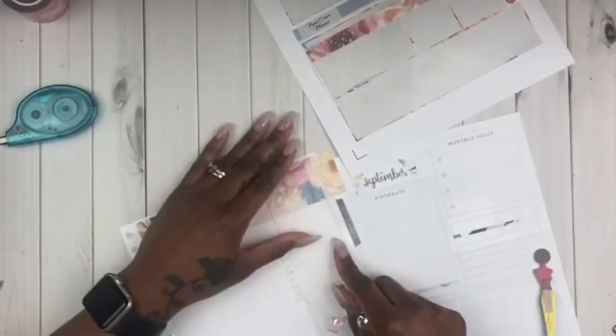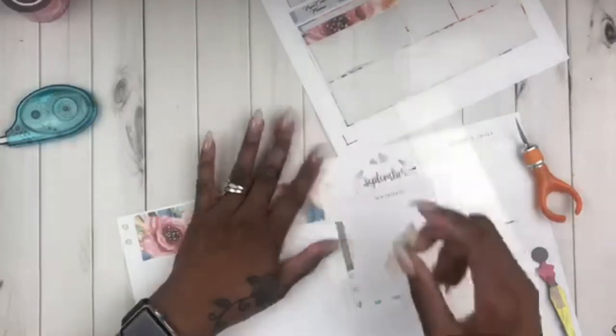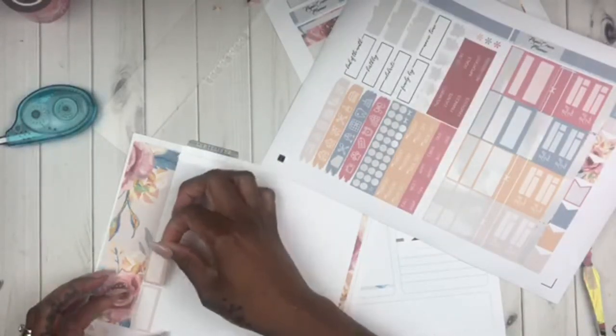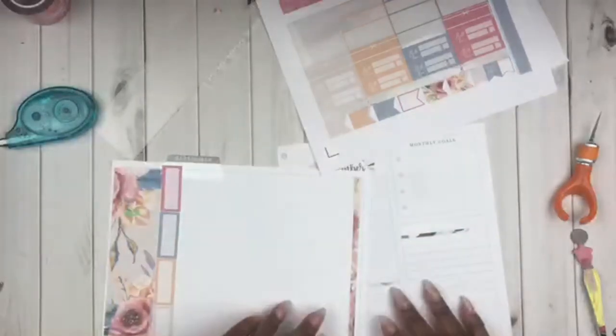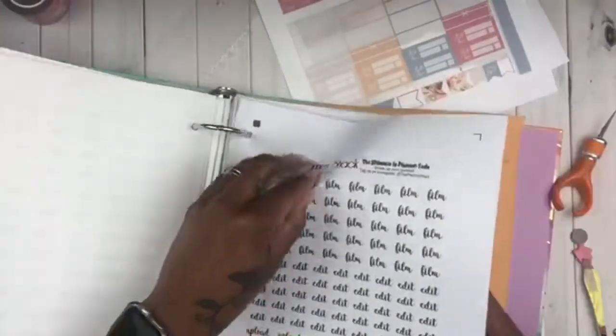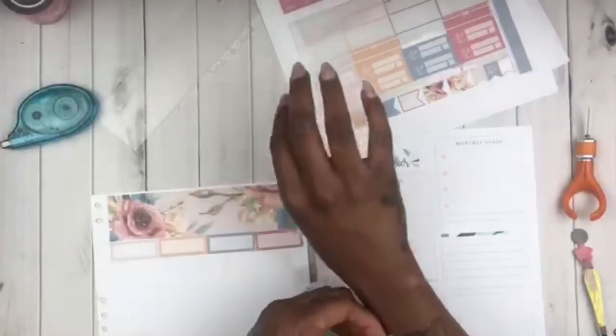This washi is just a little bit too long — it's nothing that a good exacto knife and a ruler can't fix. Now I'm going to lay these stickers — they're a little bit bigger than a half box, like in between a quarter box and a half box size. This is where I'm going to indicate each week — since there are four weeks in September I have four boxes — and I'm going to add some filming script stickers that I printed off of Etsy from the Planner Shack. Now that I know how to make my own script stickers, I'm like, I don't need these anymore. I might give some of these printables to people.